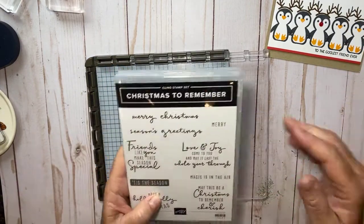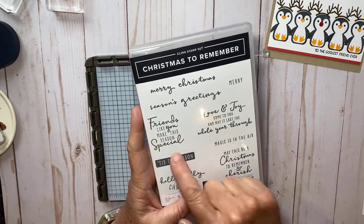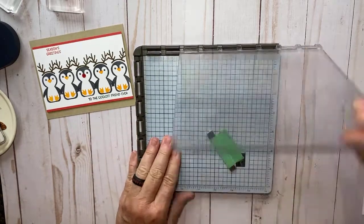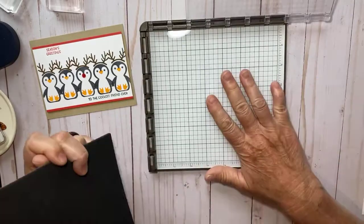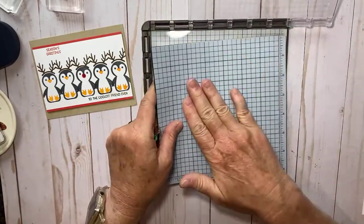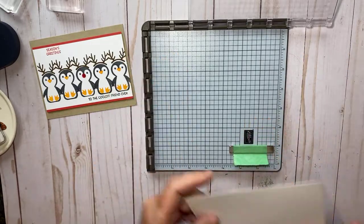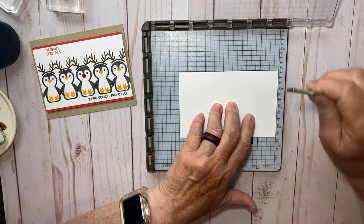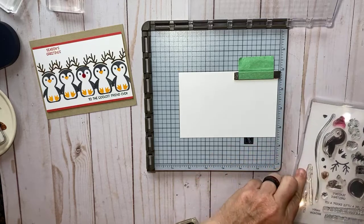Another stamp set I'm bringing in for the inside is this Christmas to Remember — 'Friends Like You Make the Season Special' — I think it's my favorite stamp set in the whole mini catalog. To get all our little penguins perfectly in a row, I'm going to use my Stamparatus today. I've pulled out my premium deluxe foam mat — it doesn't come with the Stamparatus but you can buy it from Stampin' Up. I'm going to use my magnet to hold that down, then bring in one piece of basic white and line it up to the right-hand side.